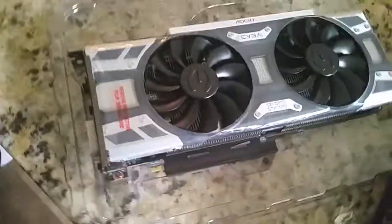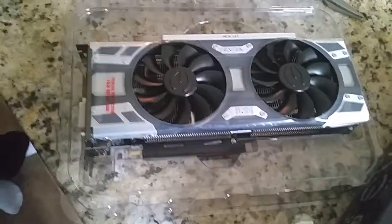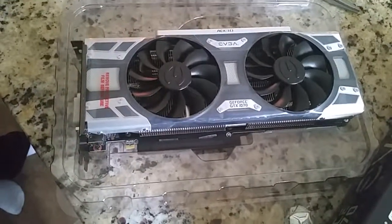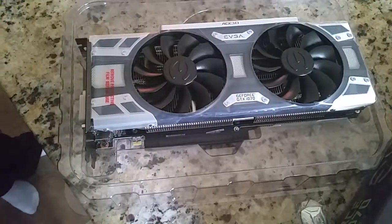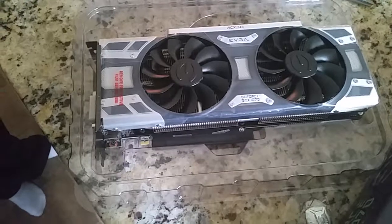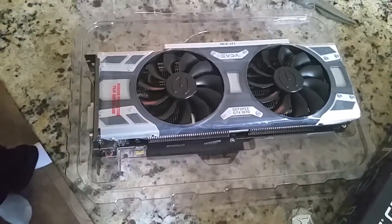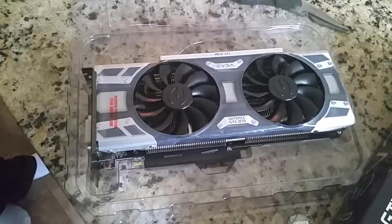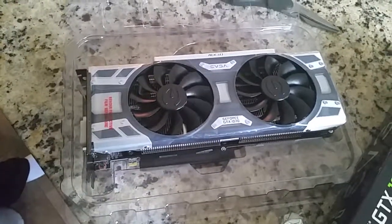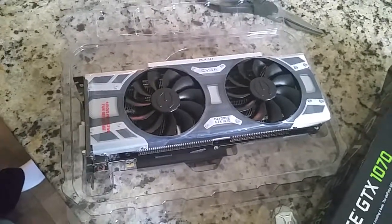So we're going to do a speed test, before and after. This is going into an i7-8700K with 16GB of RAM and a solid state drive. You're already getting pretty high numbers — this is going to take you over the top. This is going to replace a 1050 Ti. Thanks for checking out the video. Please like and subscribe.